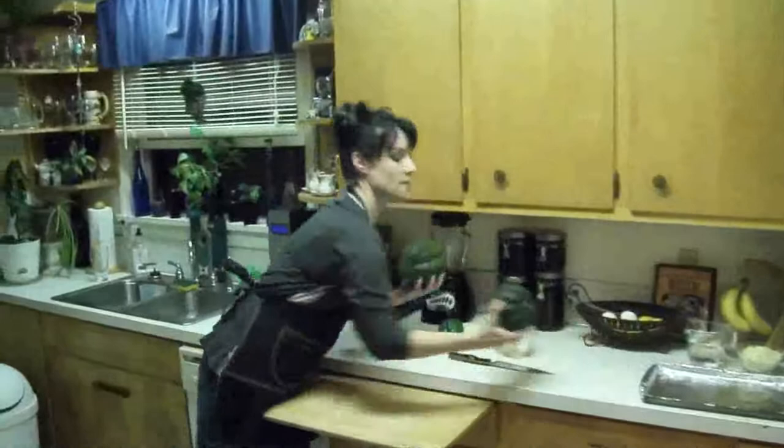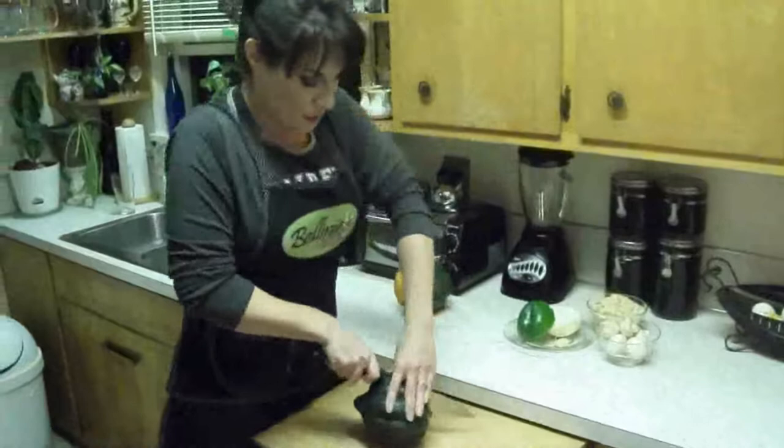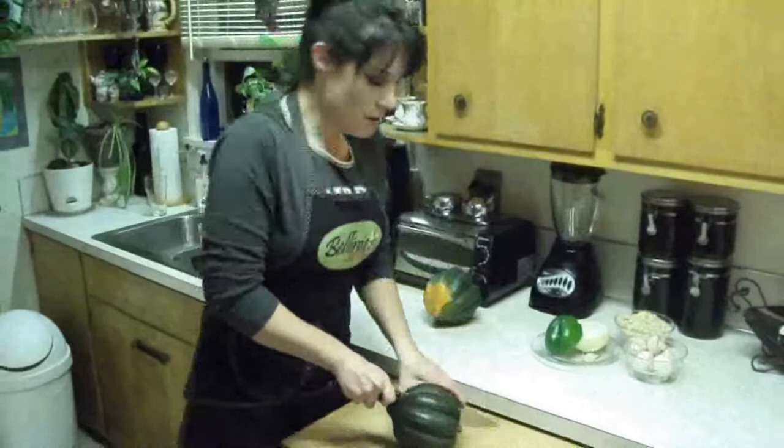So what I'm going to start doing right now is I've got my acorns. I've got two medium acorn squashes. This is going to make four servings because we're going to cut them in half. So I'm going to go ahead and work on getting them cut in half. And I've never done this before, so I'm not sure exactly how easy this is going to be.